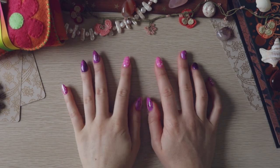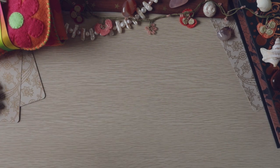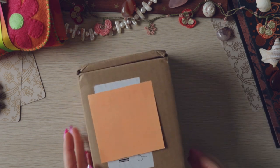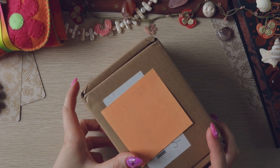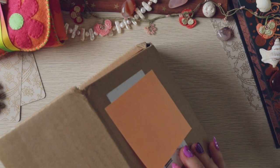Hello everybody, it's Sylvie, welcome back. I hope you're doing good. Today we're doing another unboxing — I swear all I'm doing is unboxing at the moment. This is deeply exciting for me because this is my first Make Playing Cards order.